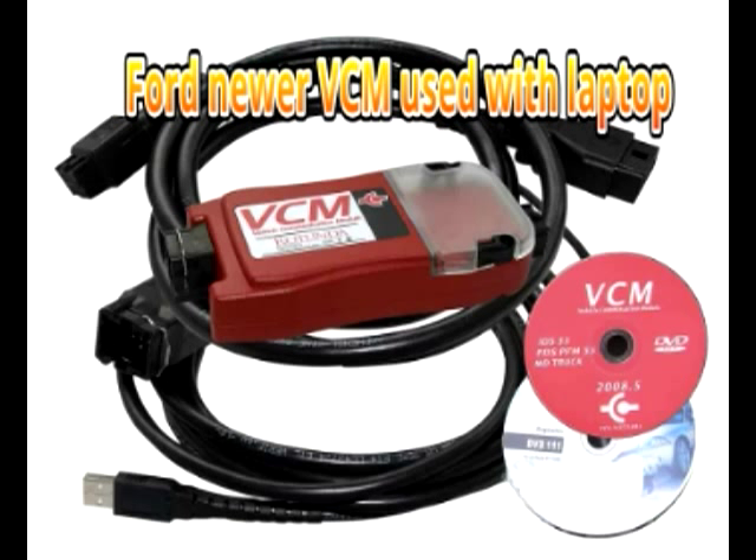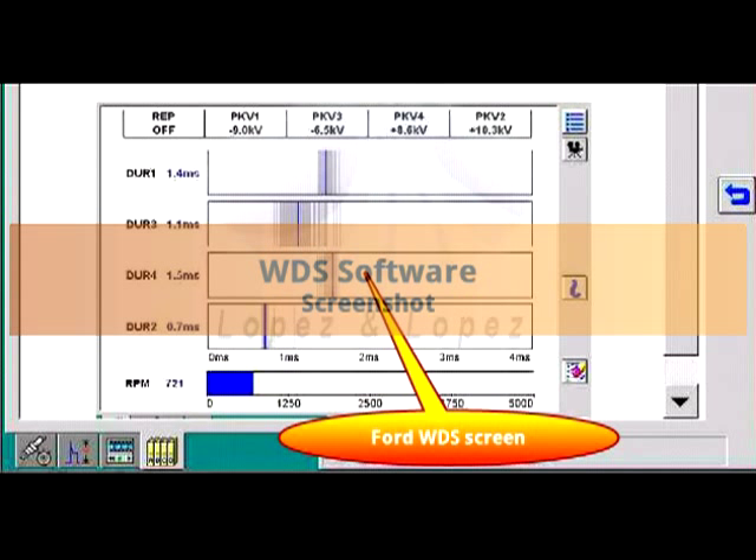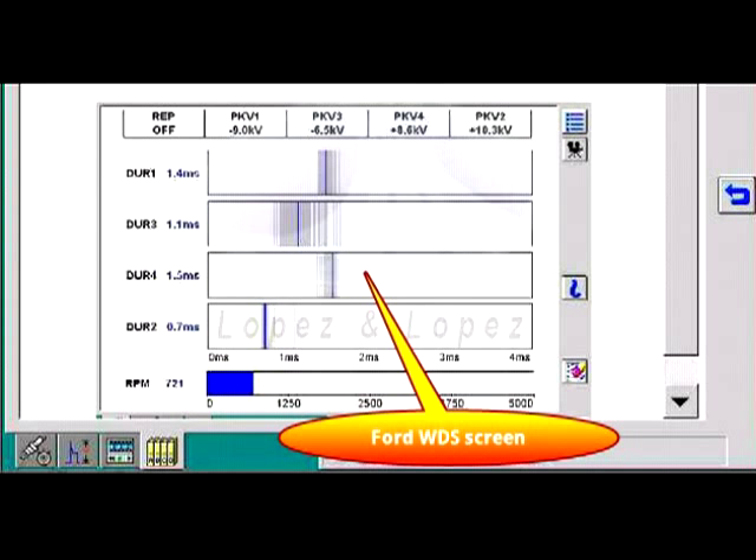Since the shop had done a complete tune-up, secondary ignition testing was not needed — unless there were defective spark plugs. But let's not jump the gun and assume defective parts.